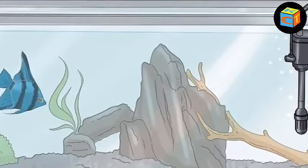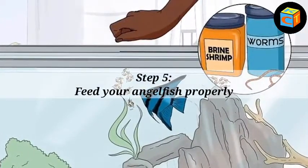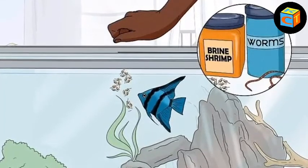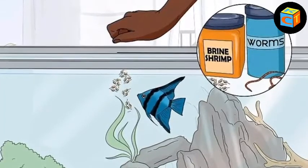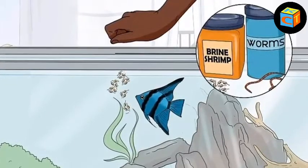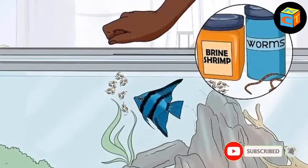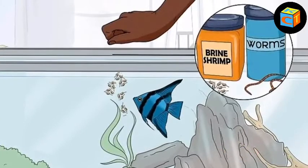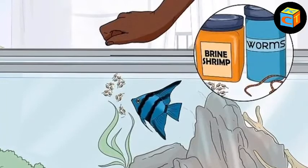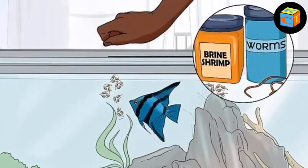Step 5: feed your angelfish properly. Angels typically aren't very picky eaters, but they do enjoy fresh foods and generally have very robust appetites. Shoot to feed your angels at least two or three times a day, being careful not to overfeed them. Give your angels three to five minutes to feed on any food you give them — any food that hasn't been eaten after five minutes should be removed from the tank to promote clean water.